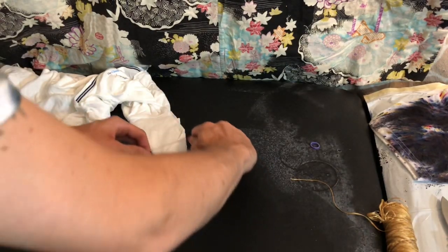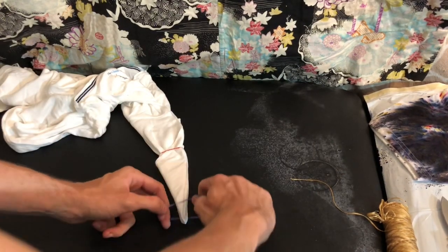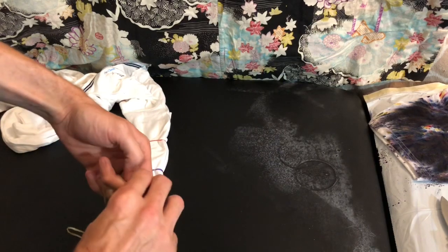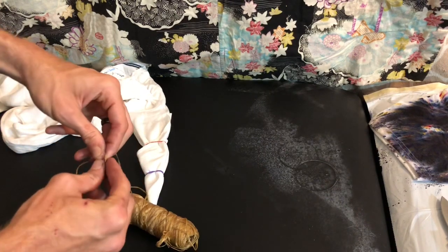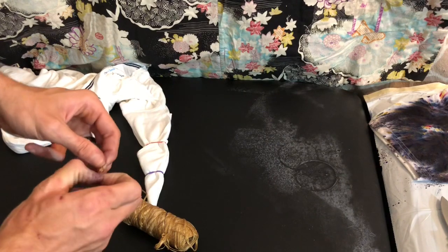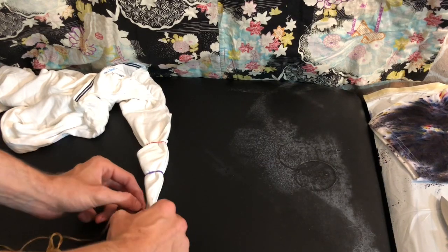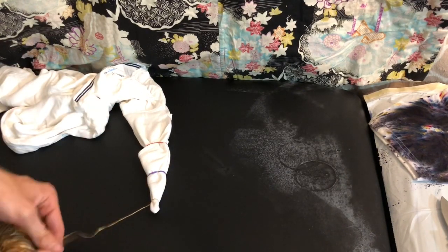We'll get some elastics on there — that'll just help the fold stay intact while I'm moving it around and getting it tied up with the sinew. So we're gonna make a simple slip knot real quick, and we'll pull that tight on the end of the fabric. Slip it over and pull it tight, and you're on your way.